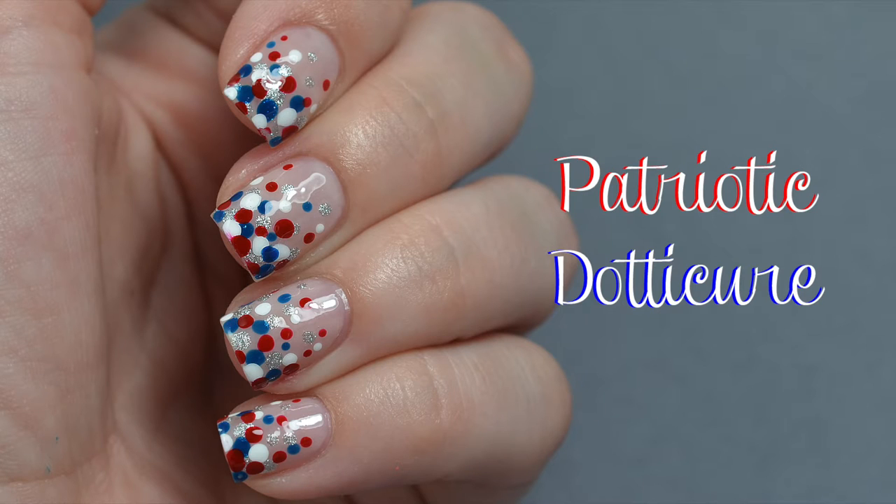Hi guys! Today I'm going to show you how to create this easy patriotic dot-a-cure nail design. This look is perfect for the 4th of July and super quick to create. So let's get started!